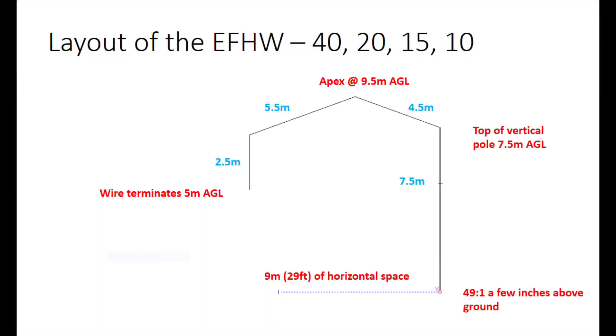The antenna I used was an end-fed half wave, around 66 feet or about 20 meters in length. For this particular antenna it's fed with a 49 to 1 transformer, and you get 40, 20, 15, and 10 meters as harmonics of the 40 meter half wave. In the bottom right-hand corner you can see I fed the antenna a few inches above ground with a 49 to 1.